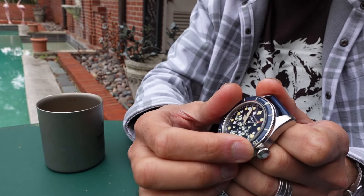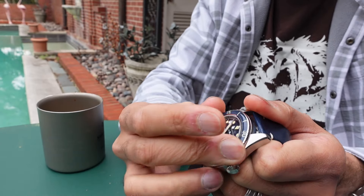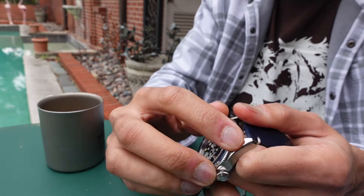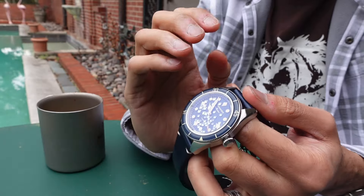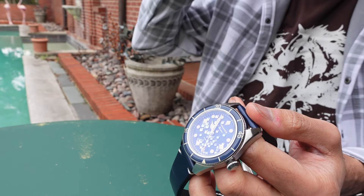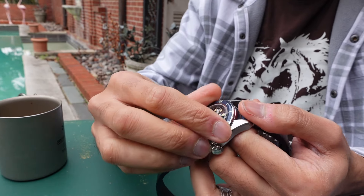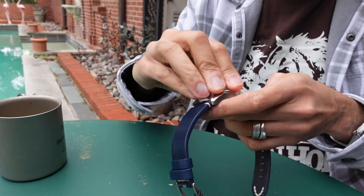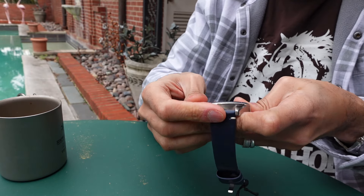Let's do the bezel turn test. Certainly the best bezel in the business — I've said it before and I'll say it again — is the Blancpain 50 Fathoms. That bezel is like butter, it is so good. As good as a Rolex bezel is, that bezel is better. This bezel? Not vaguely close to that at all. It's hard to turn, it's difficult to grasp, but it looks really nice.